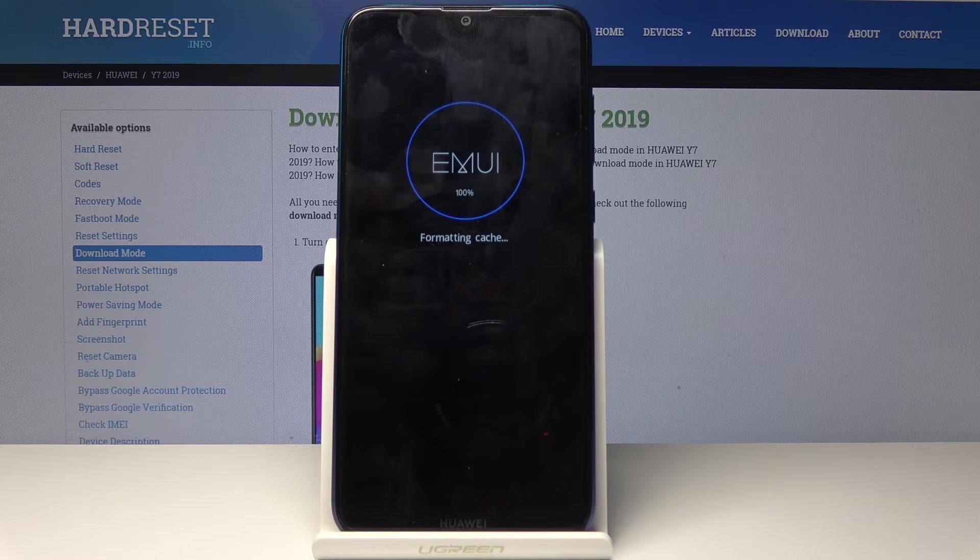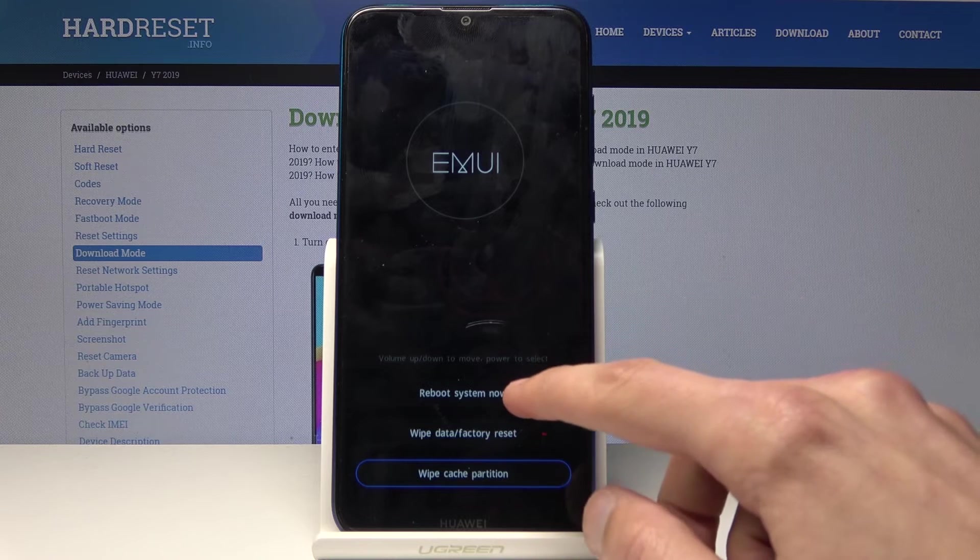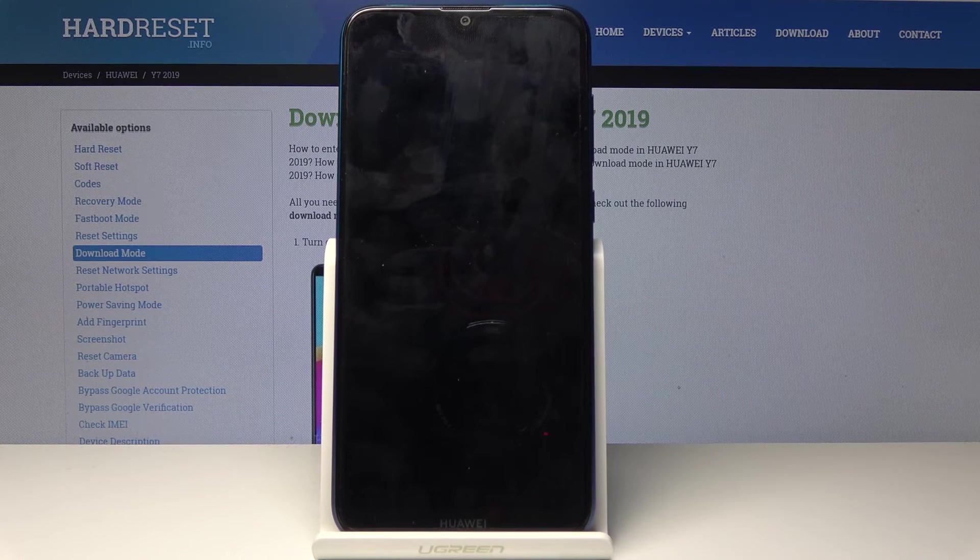It will immediately go to wiping the cache partition, and once it's done it will go back to the menu where you can tap on reboot system now and wait for the phone to reboot and come back to the normal Android system. And that is all it takes to wipe cache partition.